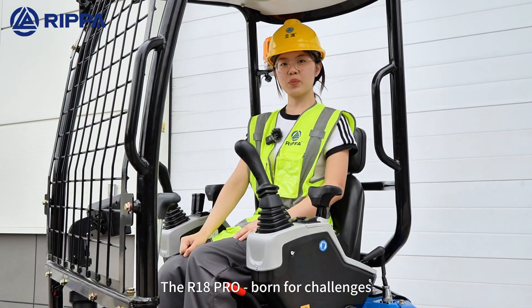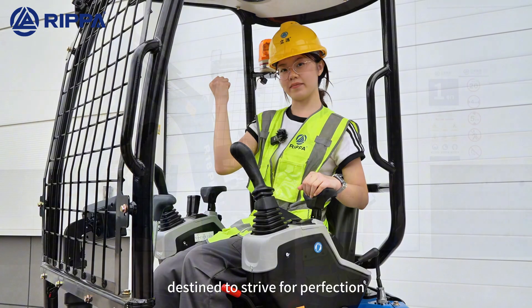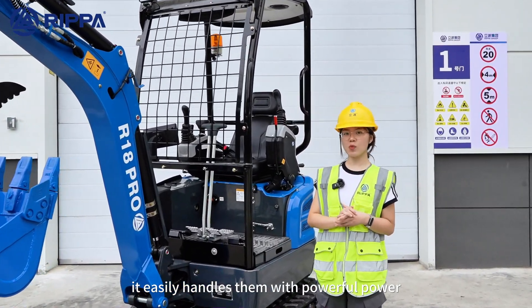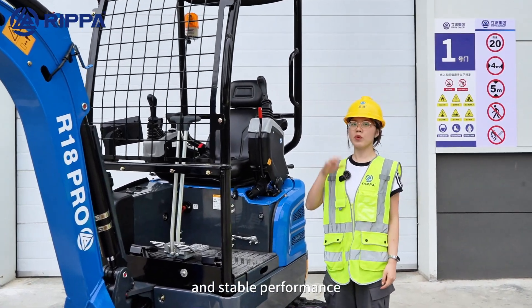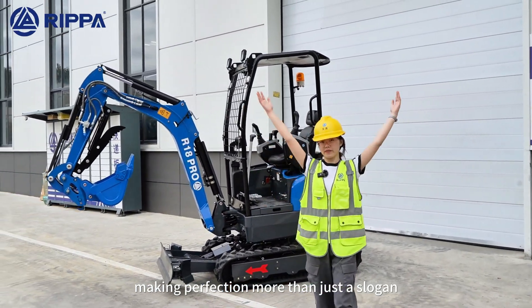The R18 Pro — born to challenge, driven to strive for perfection. No matter how complex the working conditions, it handles them with powerful output and stable performance, making perfection more than just a slogan.